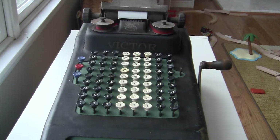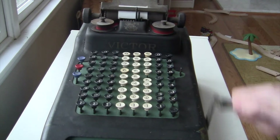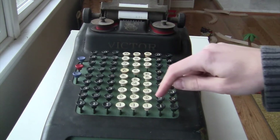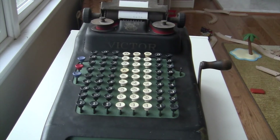This machine is functionally pretty much the same as the older Victor machine I talked about in my first video. This one and that one have exactly the same features. The only differences are that the older one had a non-add button and this one doesn't, and the older one had a display on it.